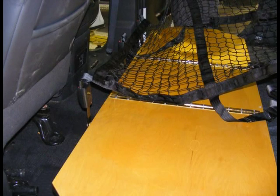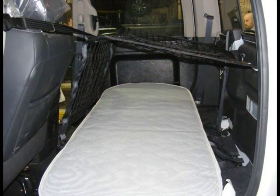Final step. At this point, ensure all fasteners and bolts are securely tightened and restraint is latched into place. Congratulations! Your sleeper berth is complete.